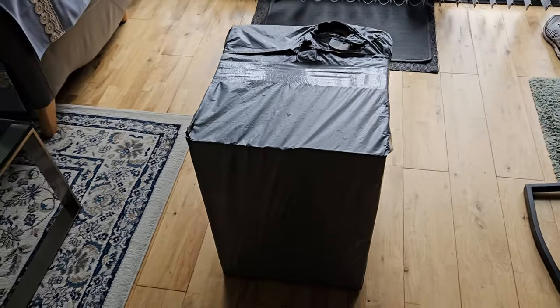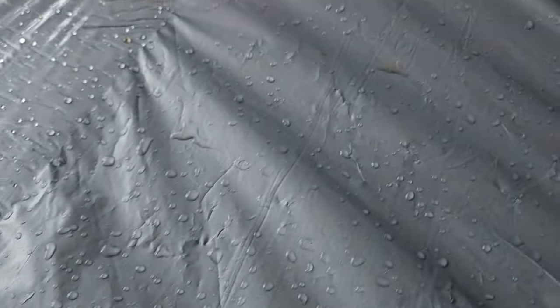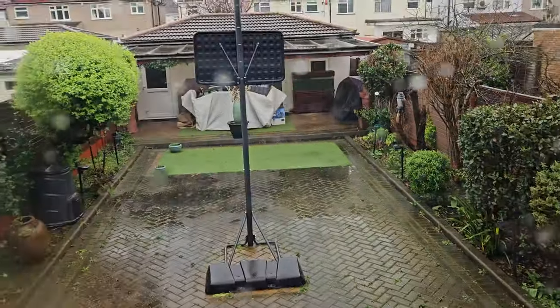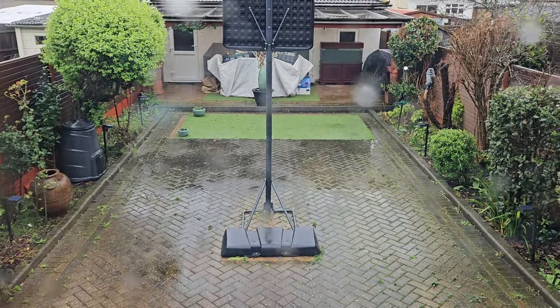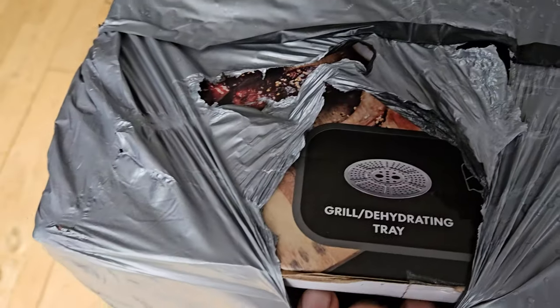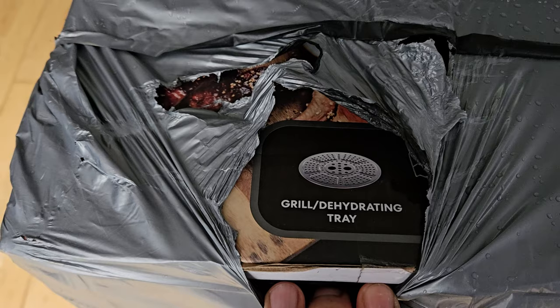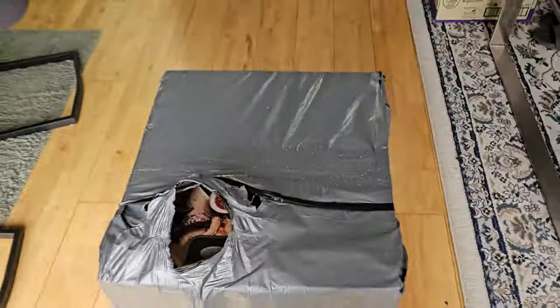Just got a delivery — big box and it's wet. What an awful day, rain rain rain. Anyway, let's have a look at this. What is this? Grill dehydrating tray. Can you guess what that is? No? Okay, let's see if we can get it unboxed.